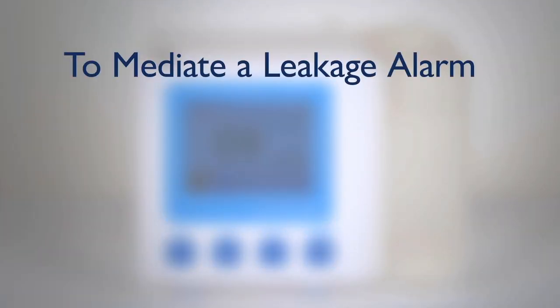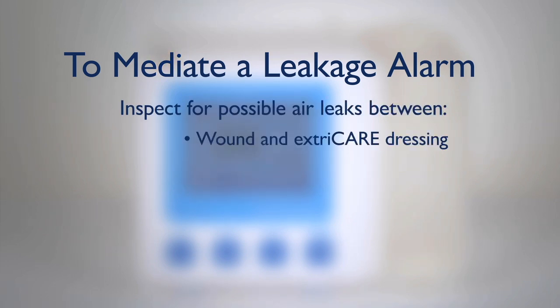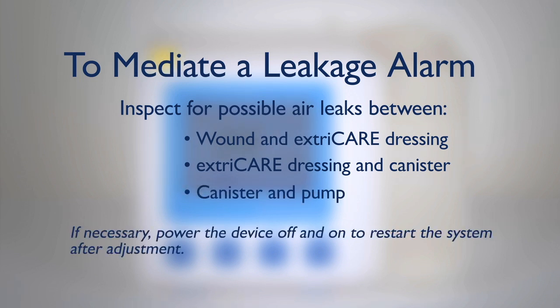To mediate a leakage alarm, inspect for possible air leaks between the wound and the ExtraCare dressing, the ExtraCare dressing and canister, and the canister and pump. If necessary, power the device off and on to restart the system after adjustment.